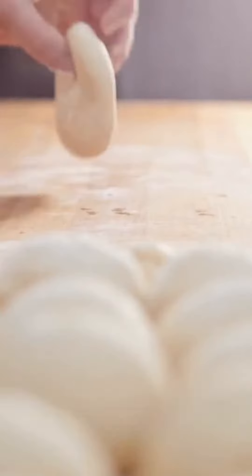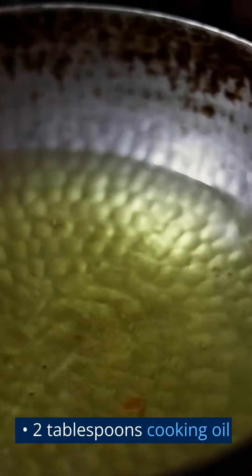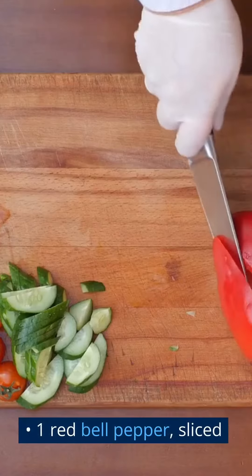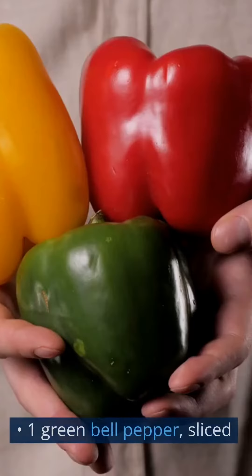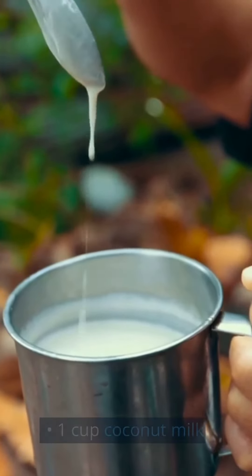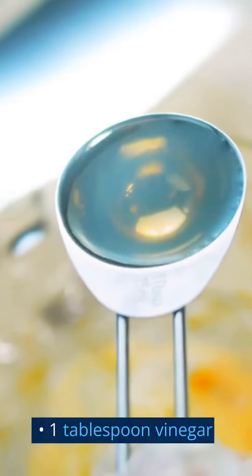Ingredients: 1 whole duck, chopped into serving pieces. 2 tablespoons cooking oil. 3 cloves garlic, minced. 1 onion, chopped. 1 red bell pepper, sliced. 1 green bell pepper, sliced. 1 cup tomato sauce. 1 cup coconut milk. 1 tablespoon soy sauce. 1 tablespoon vinegar.